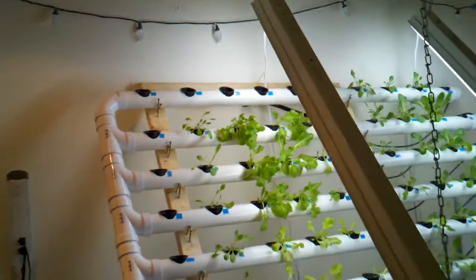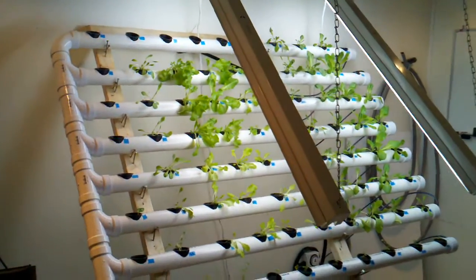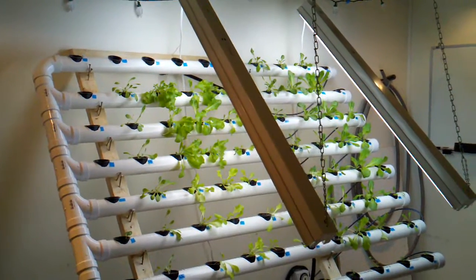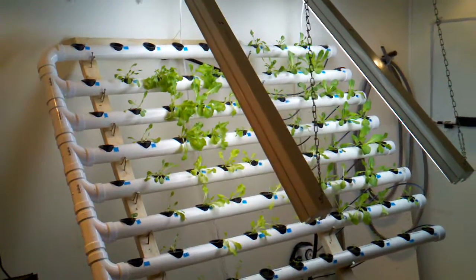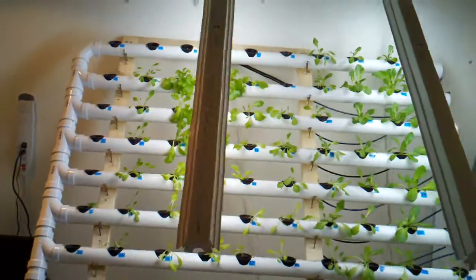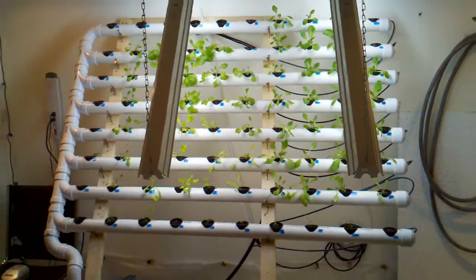Just wanted to show you what's going on here. I'm probably going to add more light — I may put a 600-watt digital, it's one of the switchable wet ballasts. So there it is: an 80-spot vertical hydroponic system.